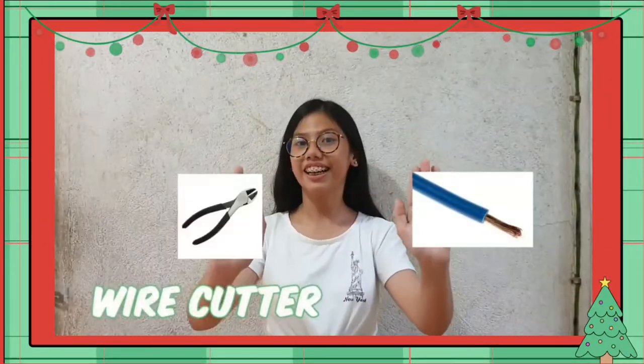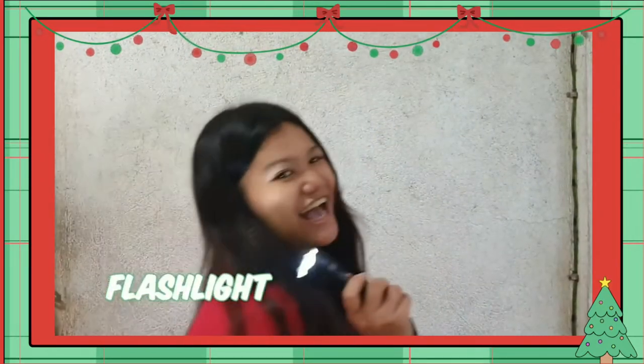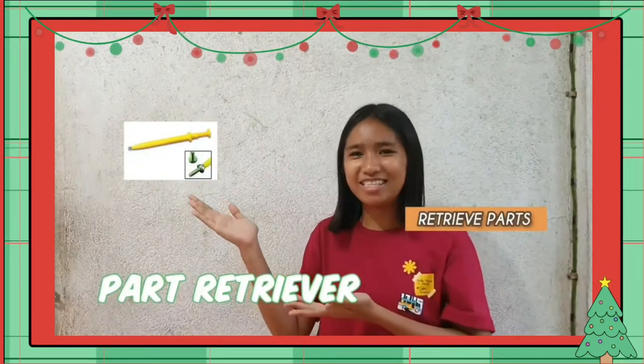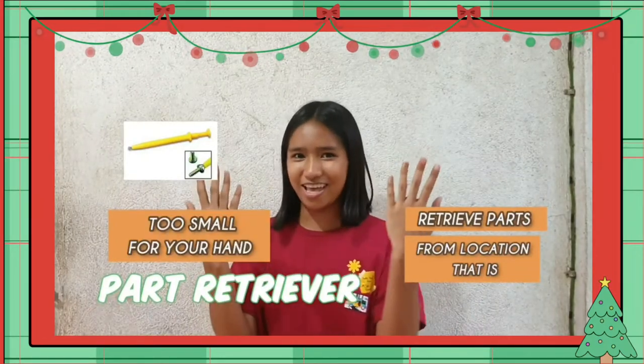Wire cutters, strip and cut wires. Flashlight, is the light of earth. Part retriever, used to retrieve parts from a location that is too small for your hand.